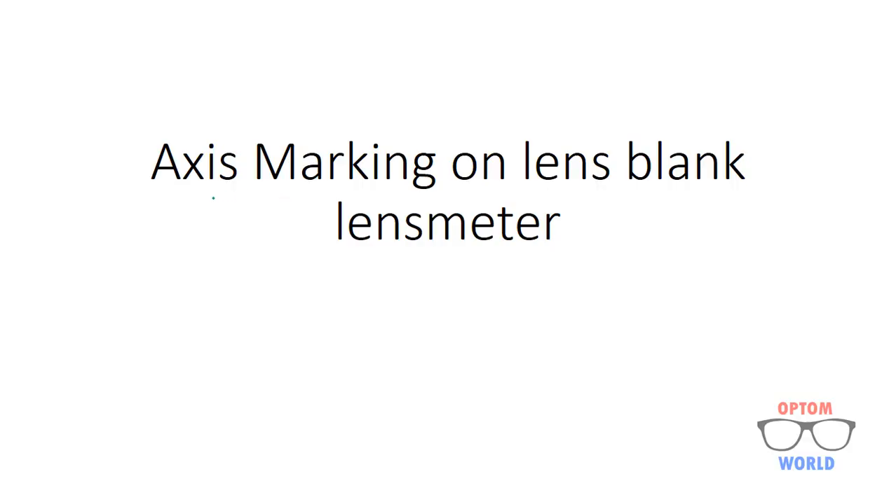Hello everyone. Today we will discuss axis marking on lens blank using lens meter. Axis marking is required when we are making glasses containing cylindrical number. As we know, cylindrical lens works at a particular axis, so axis marking is very important when making glasses with cylindrical number. If we do not mark the correct axis, we cannot obtain clear vision with glasses.